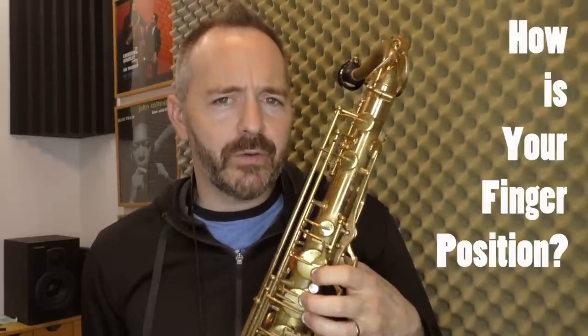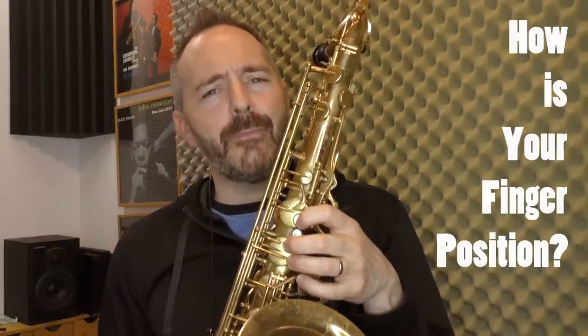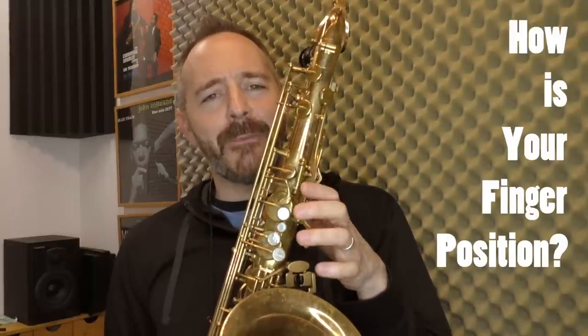If you have your saxophone handy, pick it up now and keep it in your hands while you watch this video so you can try out some of the things I'm going to go over. My question for you today is: how is your finger position on the saxophone? When you play, do your fingers rest on the keys most of the time, or are they more flailing about a few inches away from the keys? Most developing saxophone players have a lot of room for improvement when it comes to hand position and finger position, and even advanced players can gain a lot from working on what we're going to talk about today.